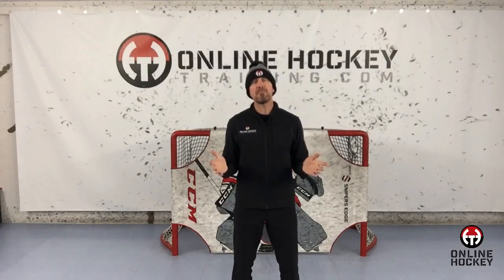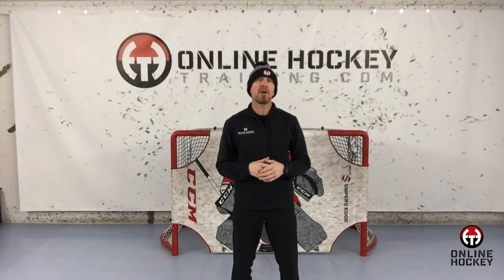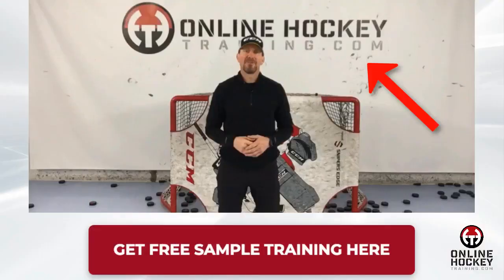I just so happen to be offering a free sample of my stick skills program at OnlineHockeyTraining.com, and there's no credit card required, where you can fully investigate what we have to offer and see if it's something you'd be interested in to help you or your son or daughter reach their long-term hockey objectives. Just head on over to OnlineHockeyTraining.com, click on the 'Get Your Free Sample Training Here' tab, and with a little effort on your part, you can quietly start refining your puck handling ability, shooting power and accuracy, while others are spending the majority of their free time playing Fortnite. Thanks for watching, and I look forward to working with you or your son or daughter.